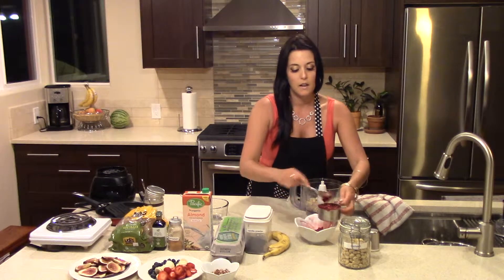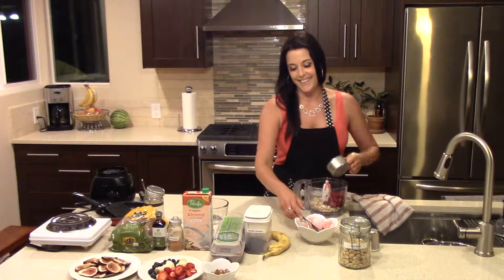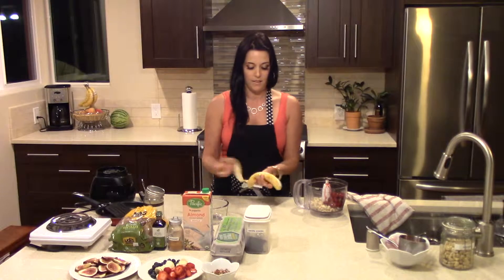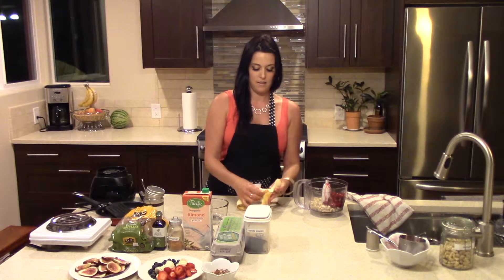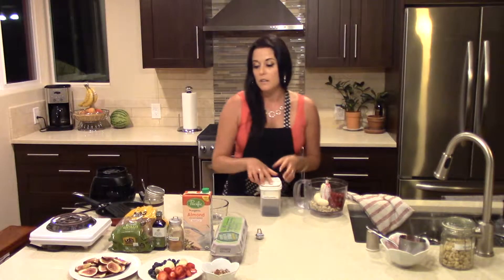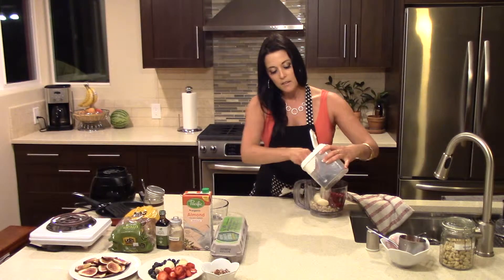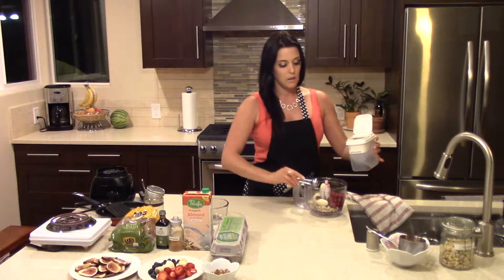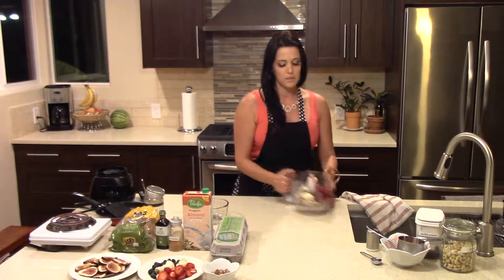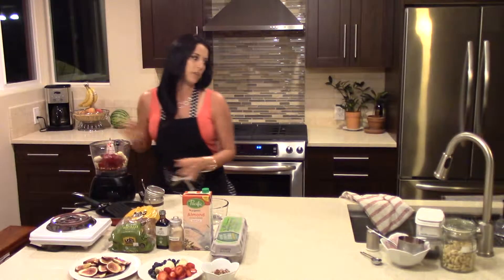So once you have your measuring cup filled up, I'm going to add it in. And then the next thing we're going to add is one banana. And then the last thing is we're going to add some vanilla powder. You can also add regular vanilla — I just prefer the flavor of this in the recipe. So you're going to do one teaspoon of that. I do order that online because it's kind of hard to find in stores. So once you have all that in here, you're going to go ahead and blend everything together.